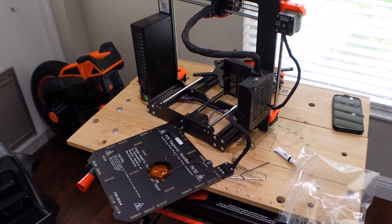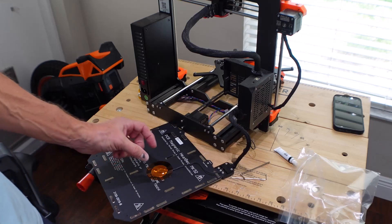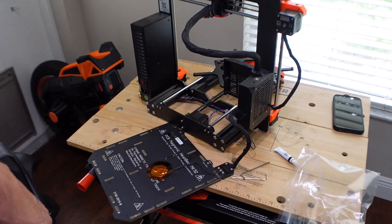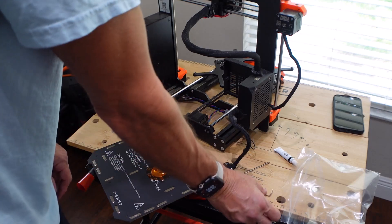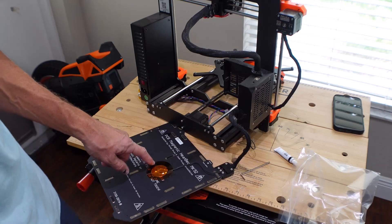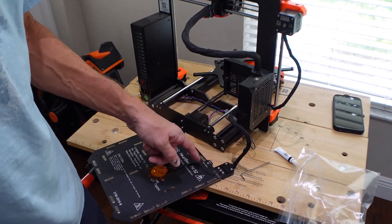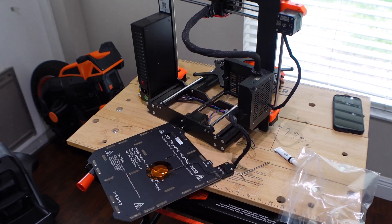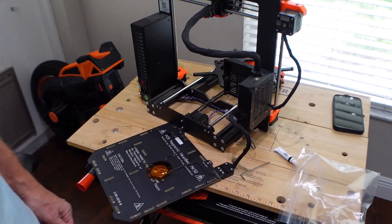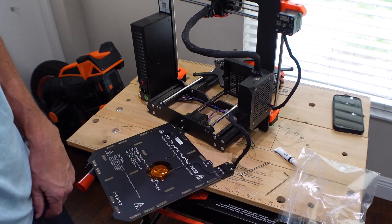A couple of notes with this replacement part from Printed Solid: the tape they give you is significantly smaller — it's two circles as opposed to the bigger squares I had before. I also noticed I covered up where one of the screws goes, which is not good. I need to punch a hole through there. Also, the wire that runs back to the board appears to be longer — or maybe it's the same, but I had to pull a bunch of slack out.